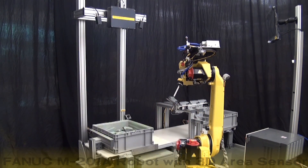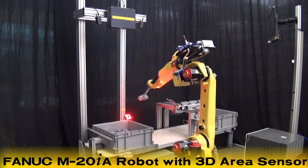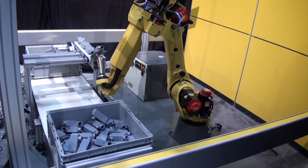In this video, a FANUC M20IA robot equipped with the new IR Vision 3D area sensor locates and picks randomly located connector boxes from a storage container.